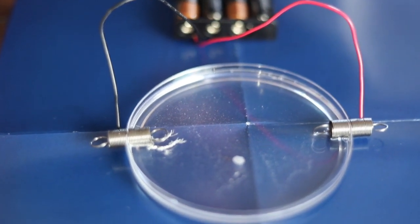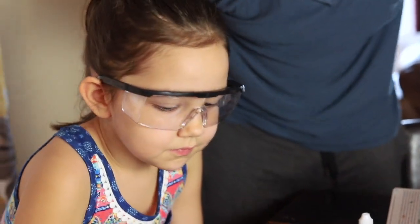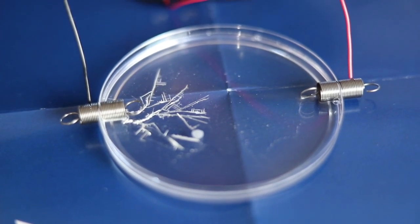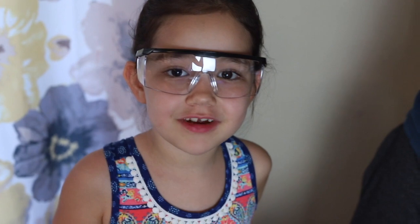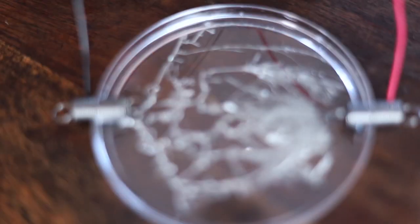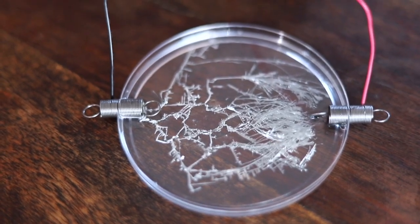Whoa, there it goes! Do you see it getting bigger? Guys, it's growing — look! Look, we did it! We made a tan dendrite tree. Look, it's still growing. It kind of looks like a person now — the eyes and the nose and the clown face, and the hair!